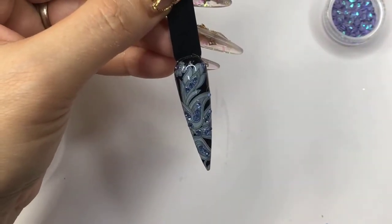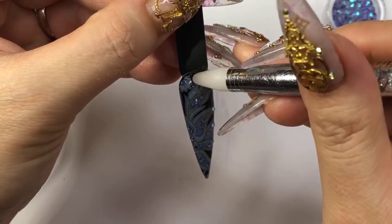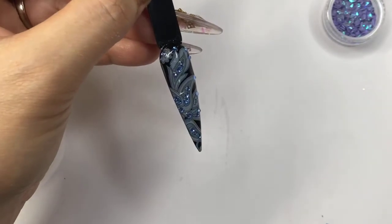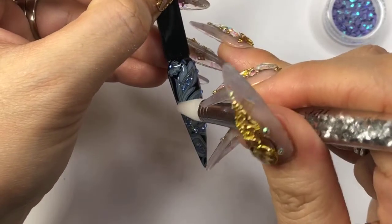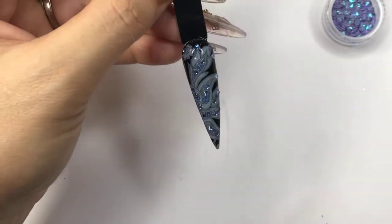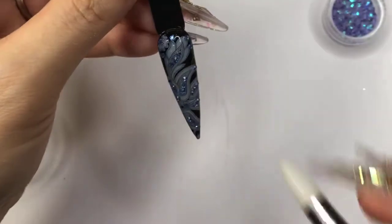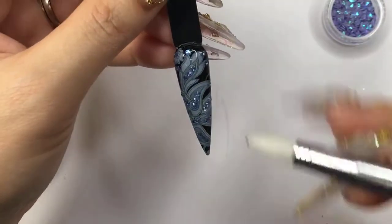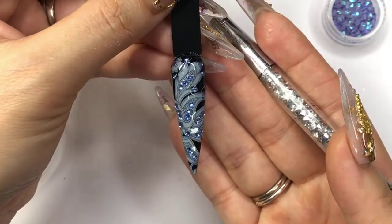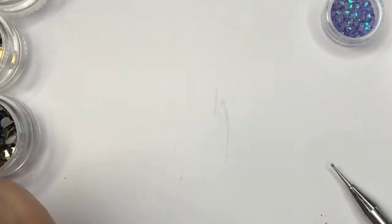I think I see two more pieces I will do right there. I'm using probably between sizes SS4, SS5, SS6. If you want to use a bigger size, I think it looks good as well. That's good — just one more on the edges right there. We are going to cure this one for 60 seconds. It's so different and I really like it.